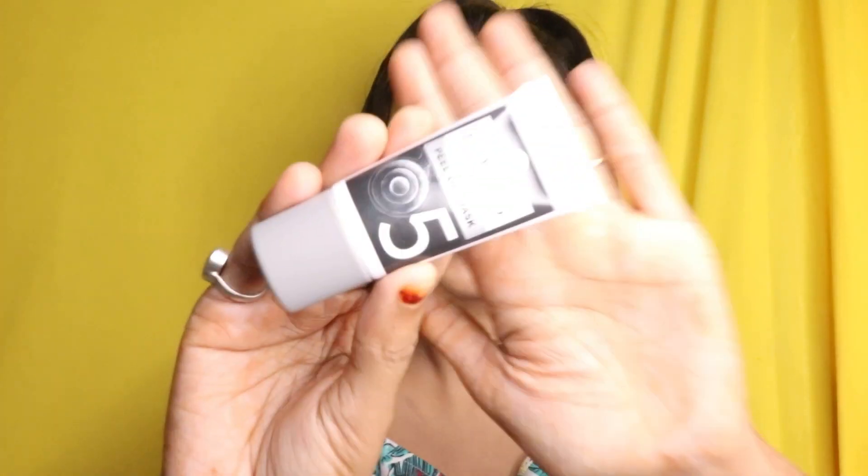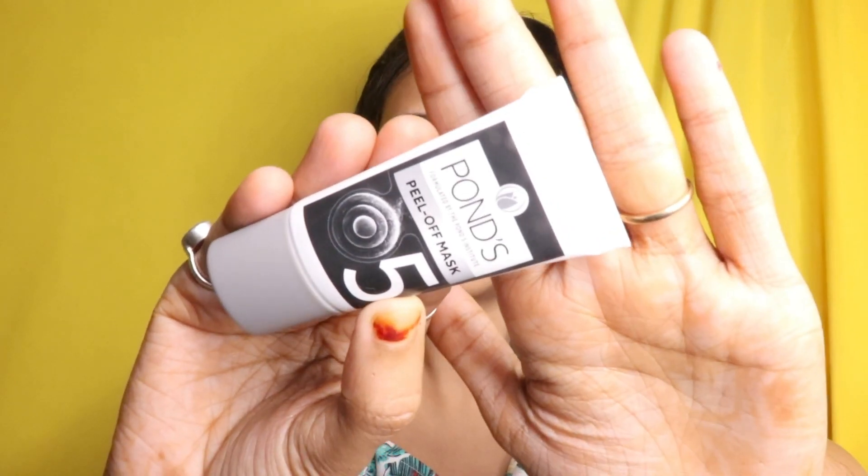Let's move on to the second last product — this is the Pond's Peel Off Mask, Step 5. It says apply the mask in a thin even layer all over the face and neck, avoiding the eye area. Keep it for 15 to 20 minutes to let it dry. Peel off from the forehead in a downward direction towards the chin. Wash off if required.